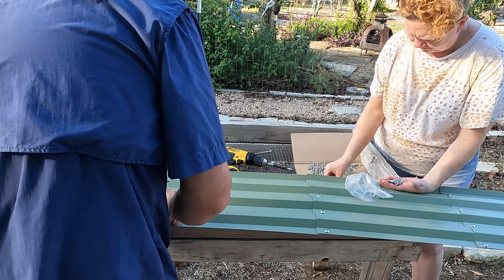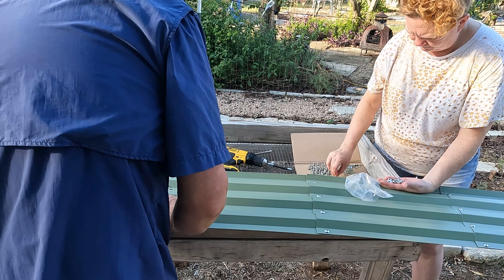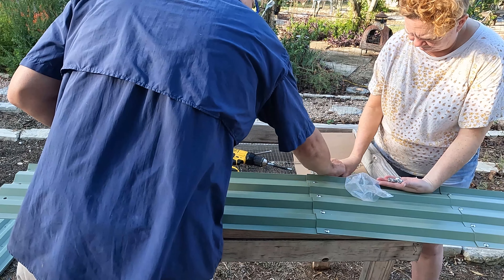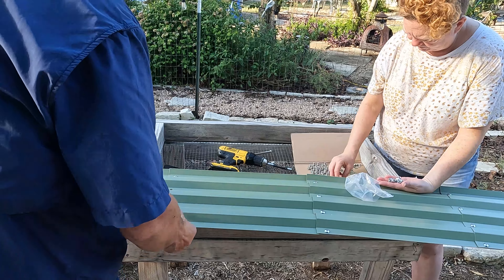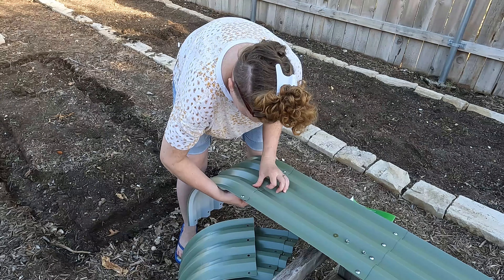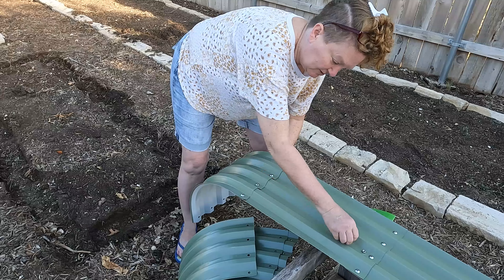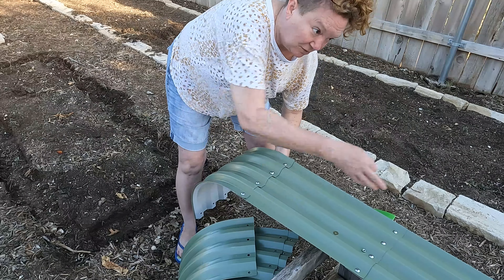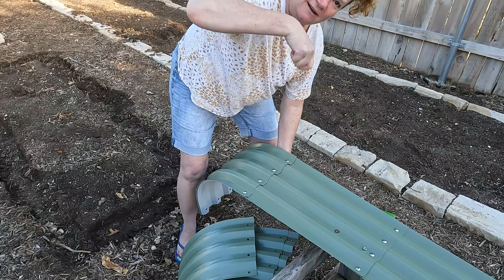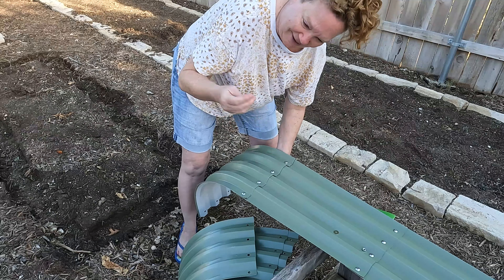It helps if you have two people. Michelle's getting all the hardware separated so it's easier for me to grab it. I'm not going to tighten anything down tight until we've finally got everything put together — it just makes it easier. Pretty simple to put together, not too difficult. We're using a cordless drill rather than the included Allen wrench.